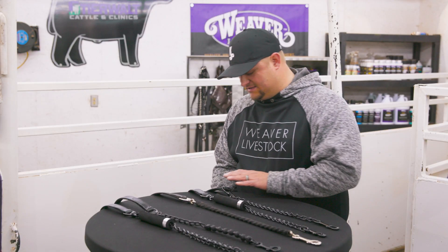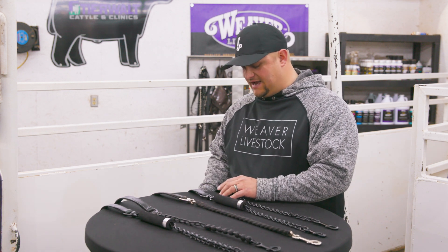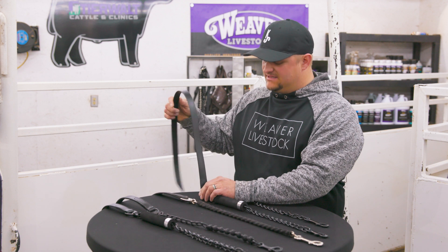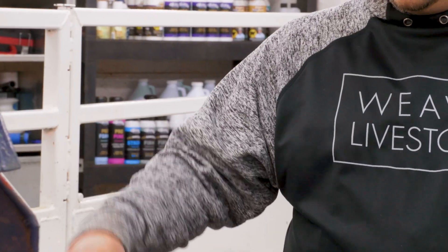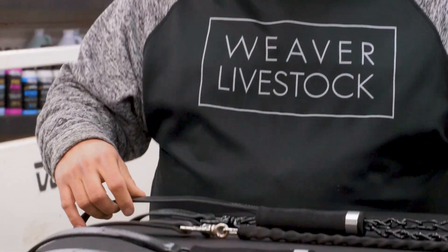Just to get us started, a couple different things in the strap. They come with the leather lead strap or the Brahma lead. One thing nice about the Brahma is it already has a broken feel to it — it's actually rubber instead of leather — where the leather one will feel like that eventually, but you've just got to get them broke in first.